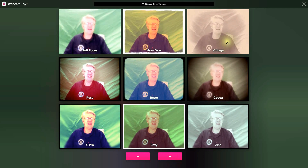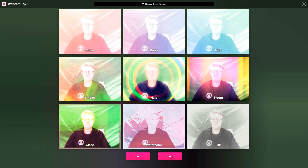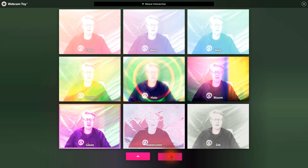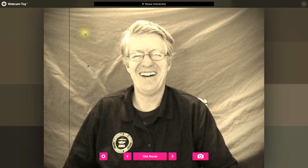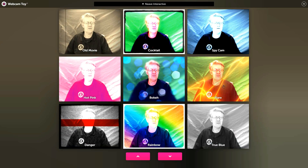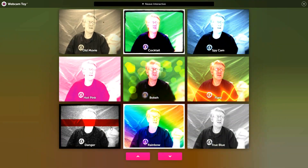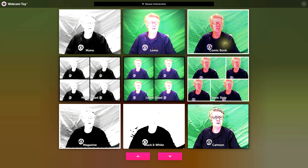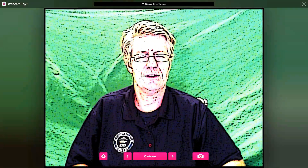There are many color and filter effects: soft focus, hazy days, vintage, rose, retro, cocoa, x-ray, envy, zinc, citrus, berry, mint, smoke, halo, bloom, glaze, watercolor, silk, old movie, cocktail, spy cam, hot pink, boca, flare, danger, rainbow, true blue, mono, lomo, comic book, mono quad, lomo quad, comic strip, magazine, and black and white.